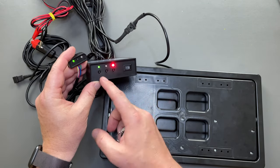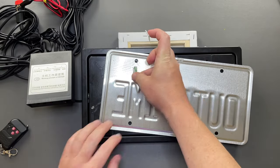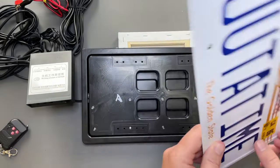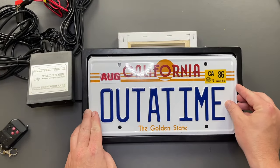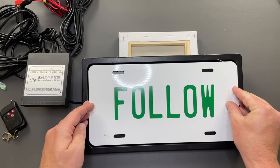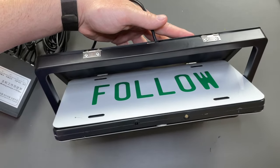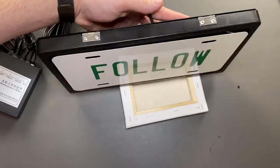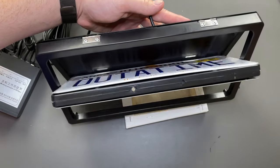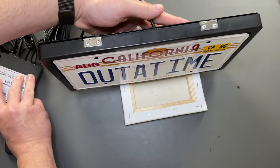To flip, either press the button on the control module or on the key fob. To attach the license plate, I saw another YouTuber drill a pilot hole and then drive machine screws into the unit, but I'm using mounting tape for this demonstration. This flipper is plugged into the module such that the B button will flip it. Pressing A will activate both flippers. And now I'm testing it using the control module.